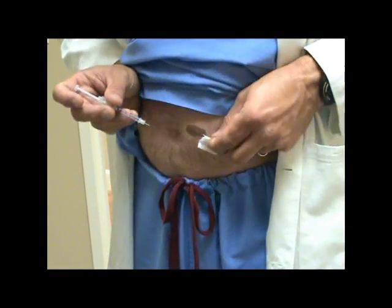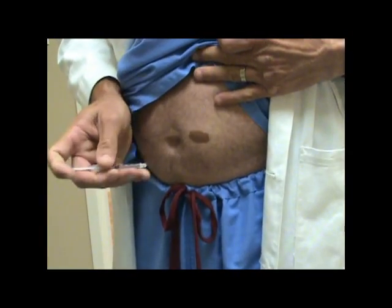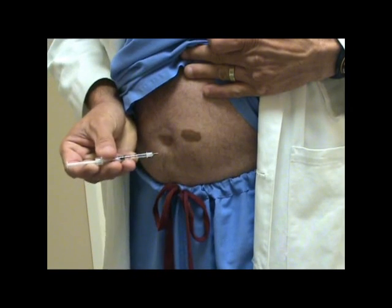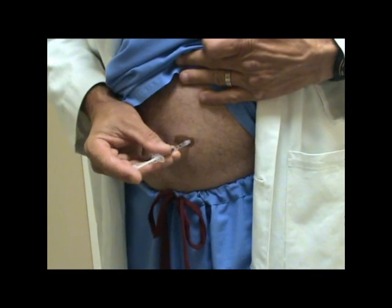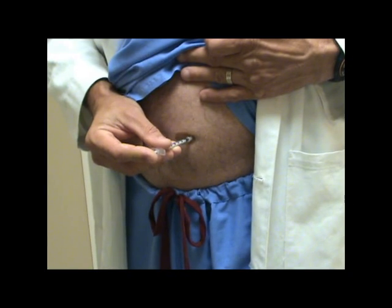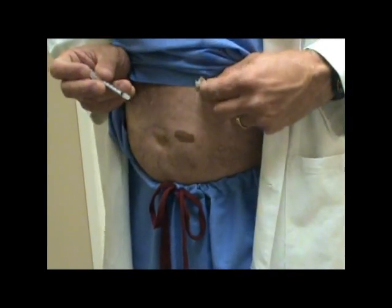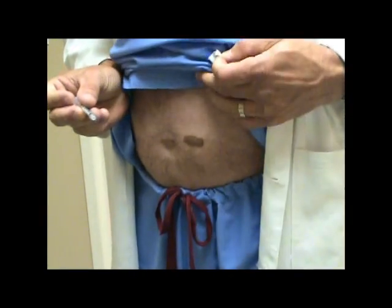To do the injection, wipe the area with an alcohol sponge — or it could be soap and water. Take the needle; it's a very small needle. Go directly into the skin, maybe at a little angle, and push directly. You do not need to aspirate, because it's just in the fat. Pull it immediately out. If it's bleeding, you can wipe it — most of the time it is not.